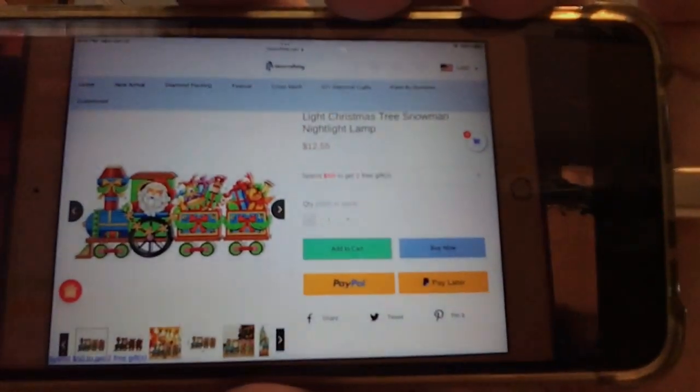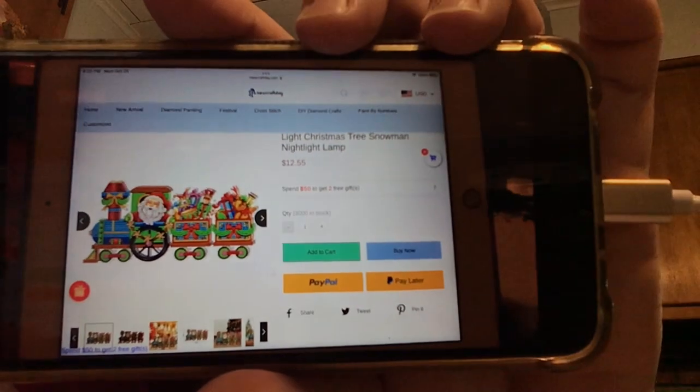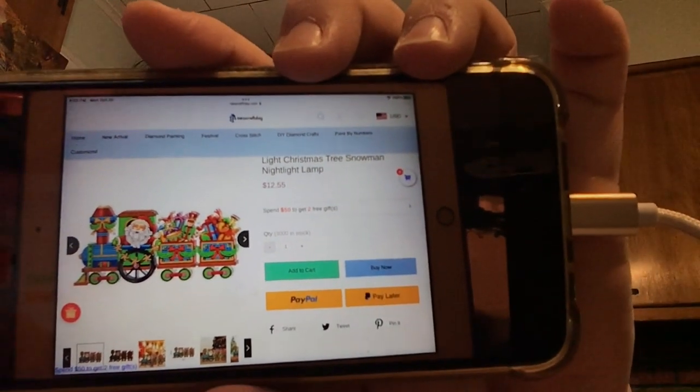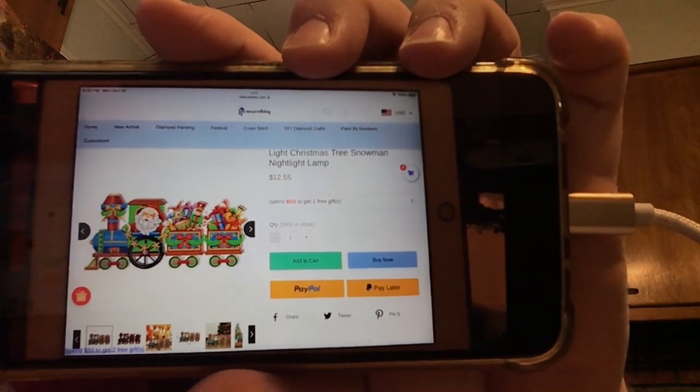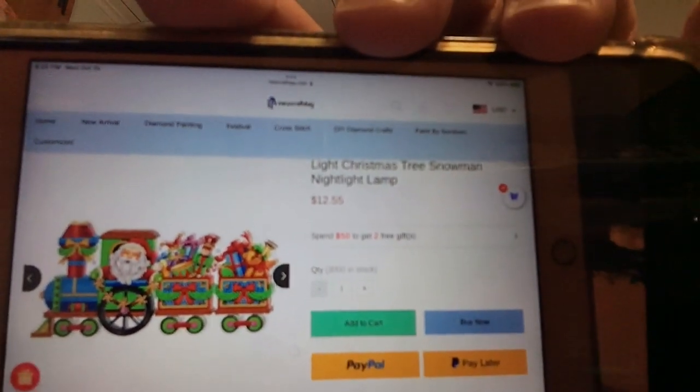Here is the information from the website and what it looks like. Sorry for the blueness — that doesn't work well on camera — but I still want to show it to you so you can get some idea of what it looks like on the website.